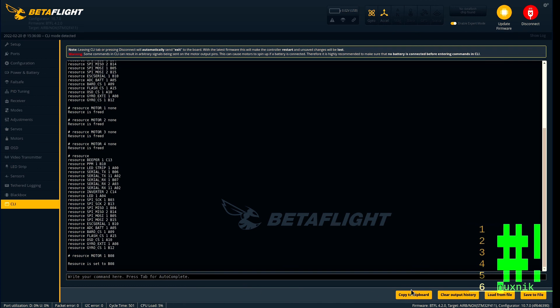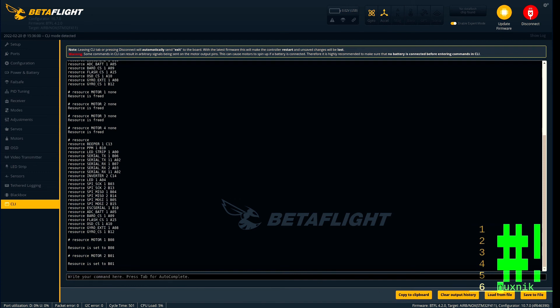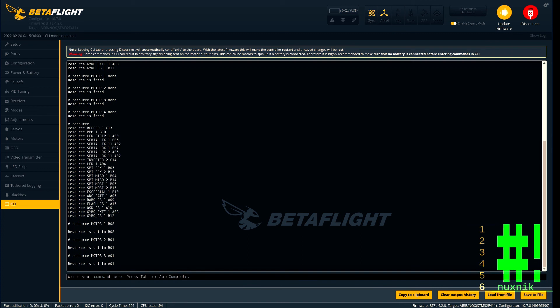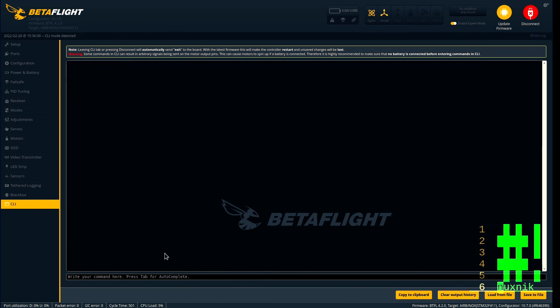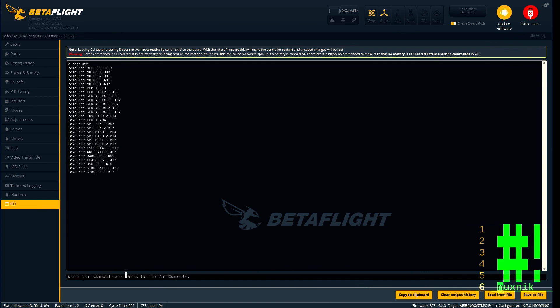Now that they have been freed up we can reassign them. Depending on your board these values can be different — when you initially view your resource map you will have to remap the motors depending on the orientation of the board. Let's type 'resource' once more to see if our resources were remapped, and that's looking good. Let's save it and reconnect.